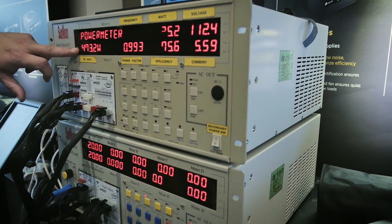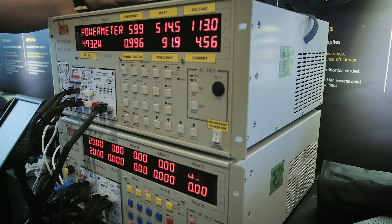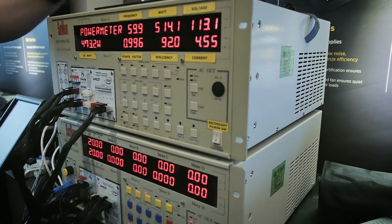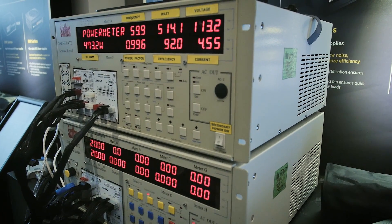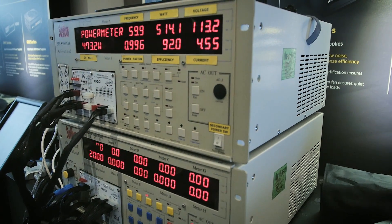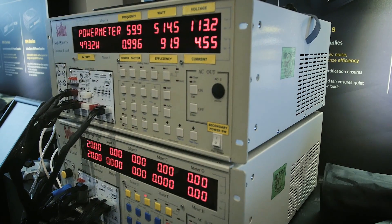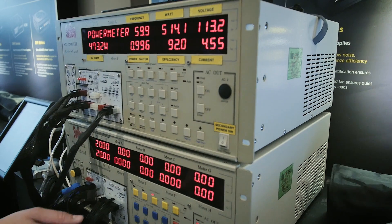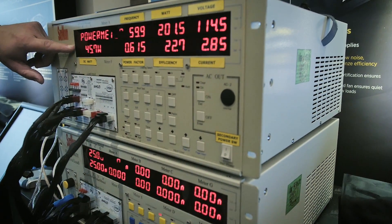Now I'll bring it back down to the 40-amp load and turn on multi-rail mode. That breaks up the 12-volt rails into individual 40-amp rails for each 8-pin connector — whether that's an 8-pin PCI Express, CPU, Molex on another 40-amp rail, or the 24-pin on its own 40-amp rail. Watch what happens when I bring it from 40 amps to 50 amps — it immediately shuts off.